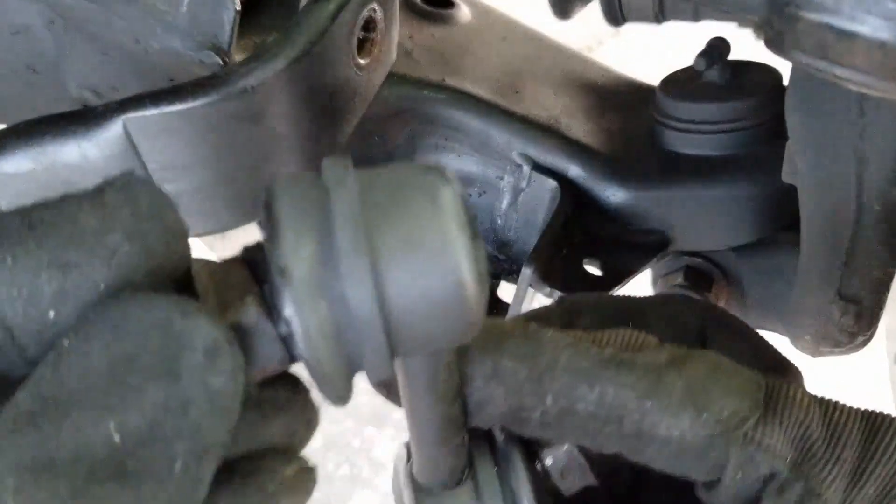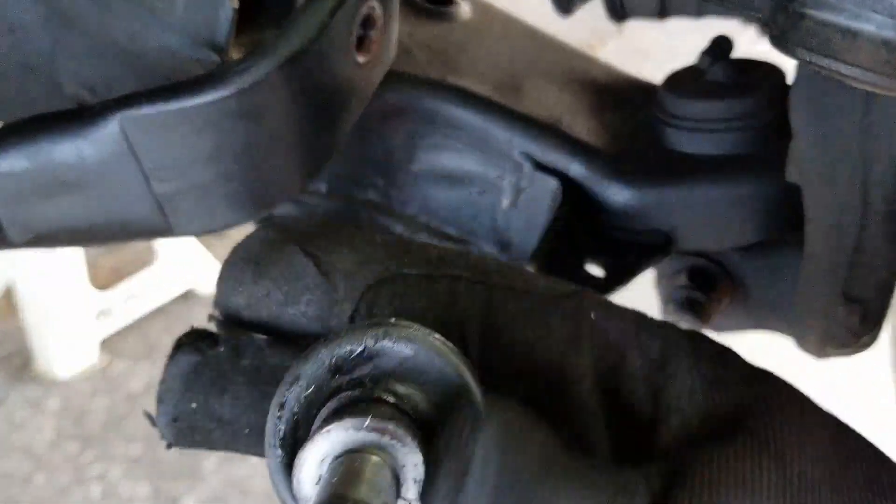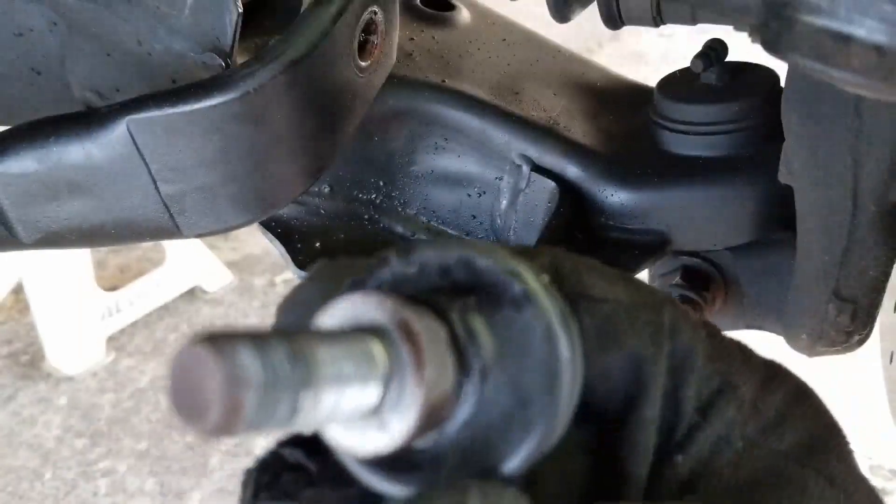You can see that these end links are completely shot. The rubber is cracked and there's virtually no grease left inside. If your end links ever look like this, replace them as soon as you can.